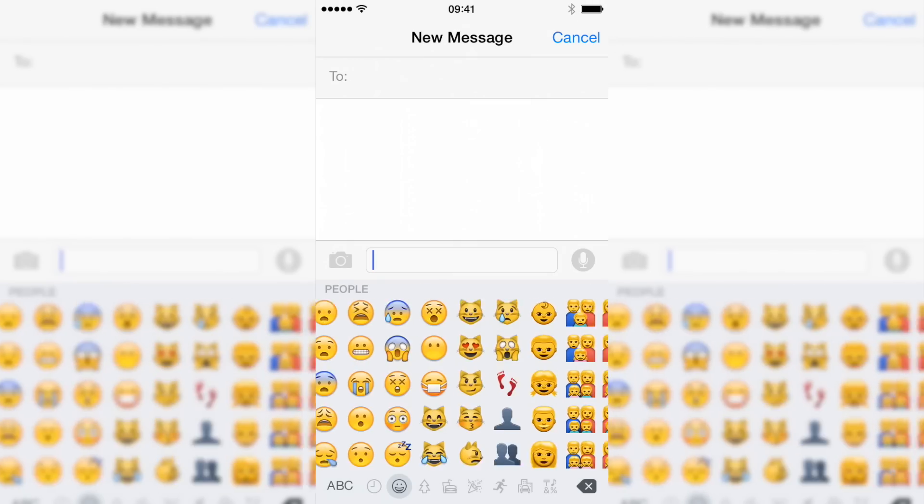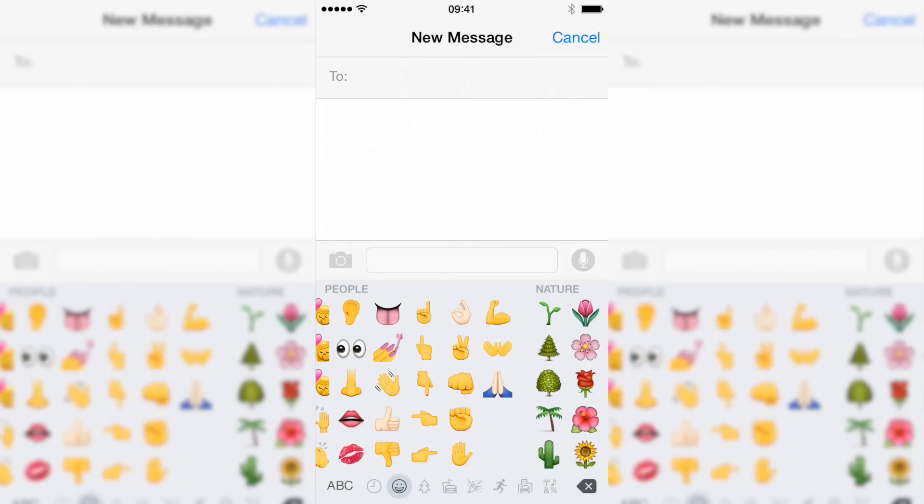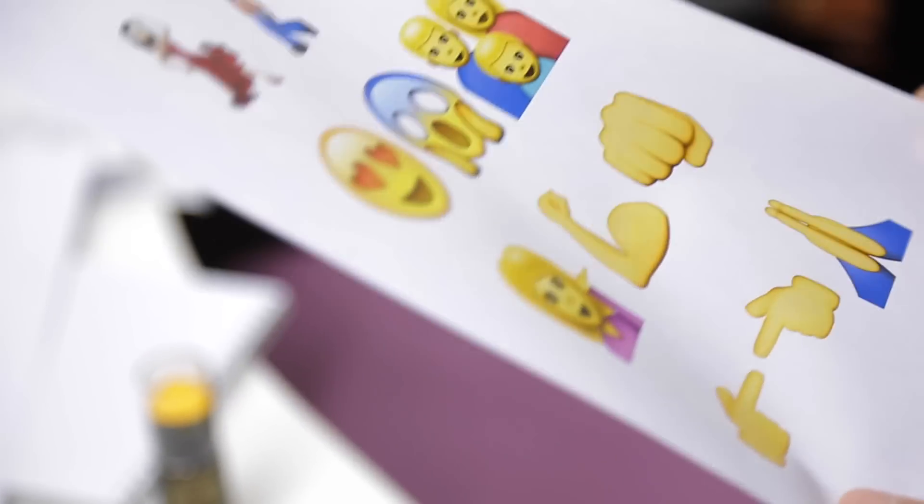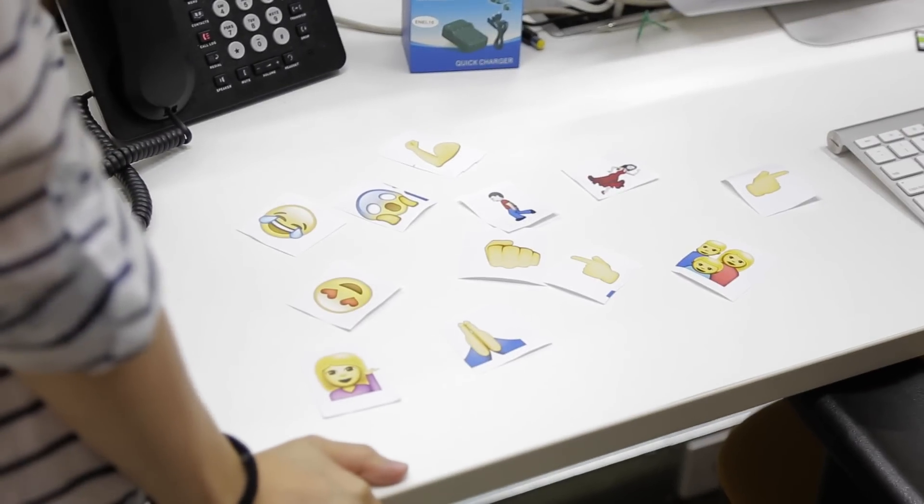Emojis — those cute little round-faced graphics you send to your friends and family to convey emotions that you can't be bothered to express using more complex methods, such as words. We have been given a number of emojis to recreate, but we have to choose who does what first. So how are we going to do this?